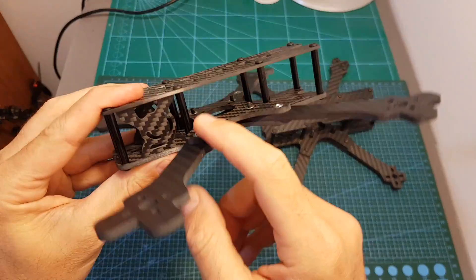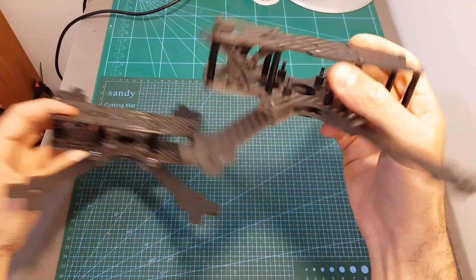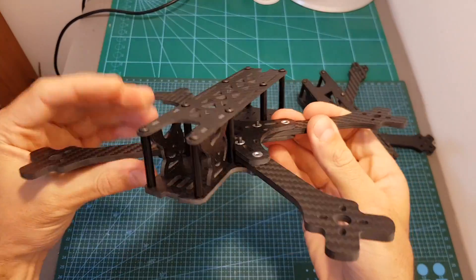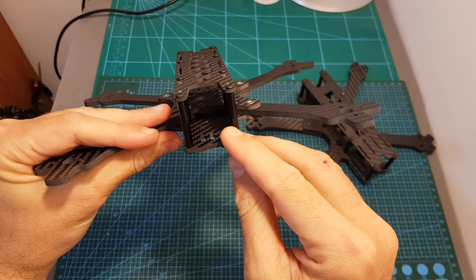The side plates have been redesigned — this is the new design for mounting an FPV camera and this is the older one, so now it can fit more cameras. The supported FPV camera is a full-sized one, and of course you can use micro or mini FPV cameras by using some adapters.